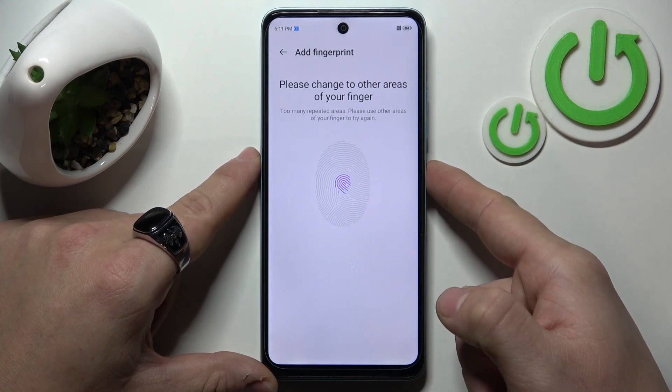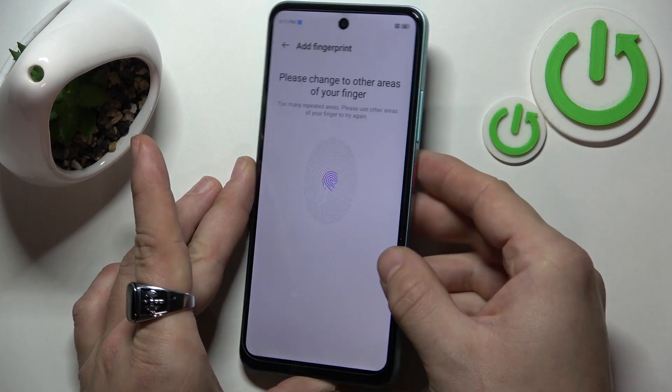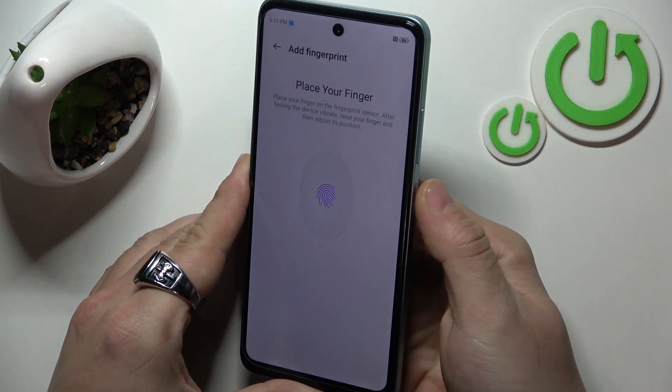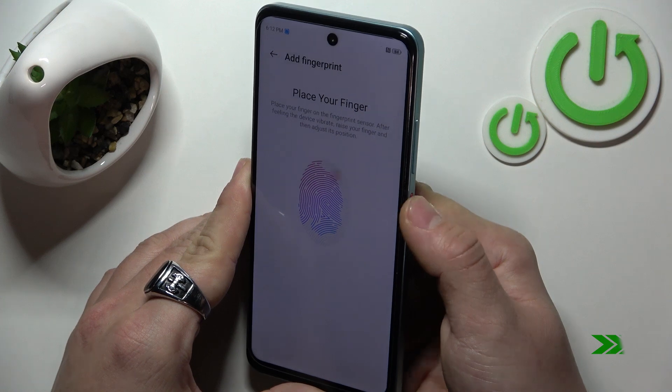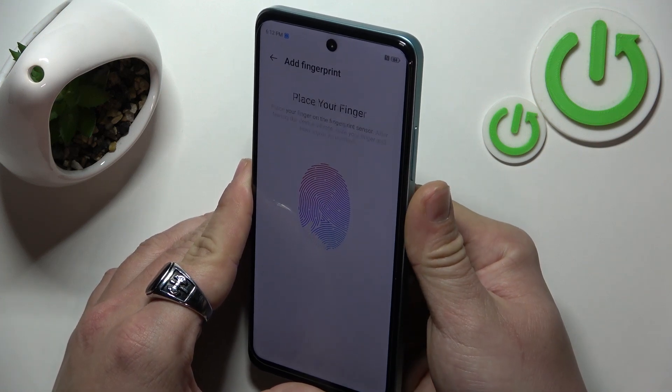Tap the power button multiple times until the fingerprint is registered. Now record the edges of your fingerprint.